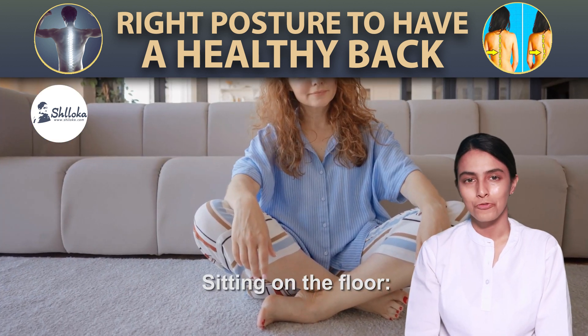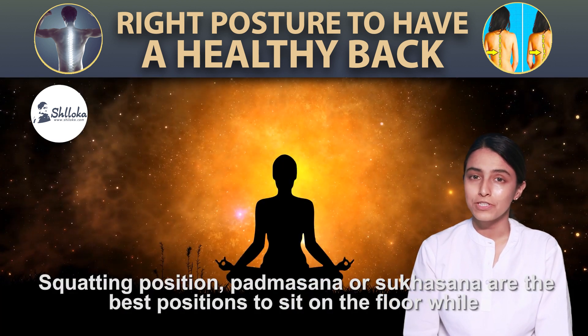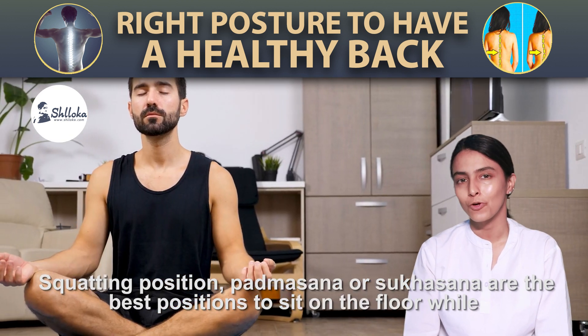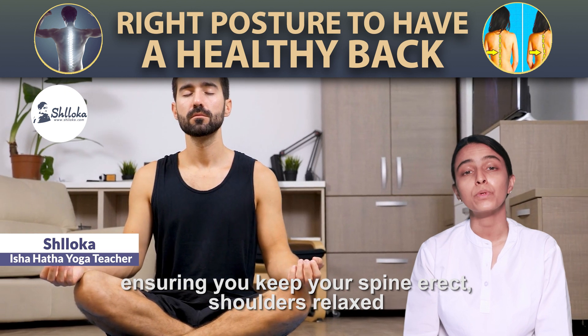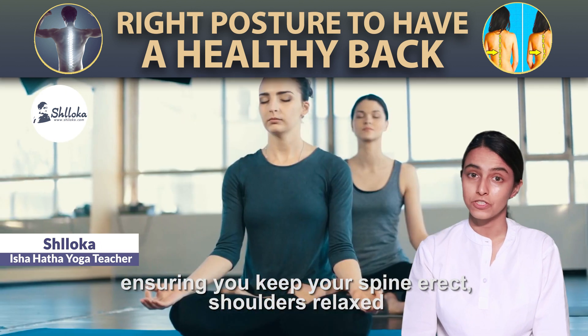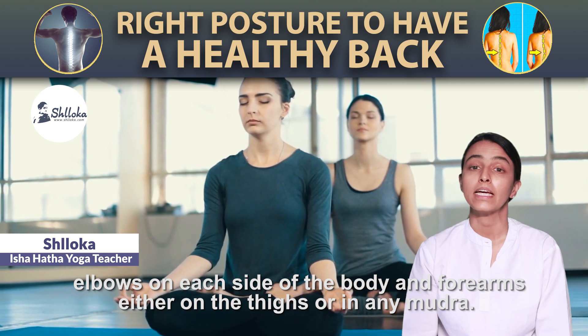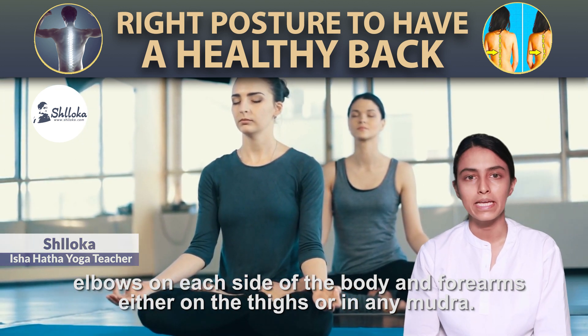Next, sitting on the floor. Squatting position, Padmasana or Sukhasana are the best positions to sit on the floor while ensuring you keep your spine erect. Shoulders relaxed. Elbows on each side of the body and forearms either on the thighs or in any mudra.